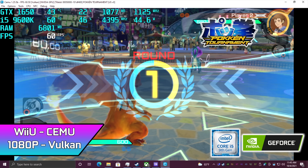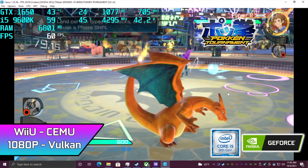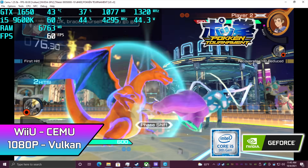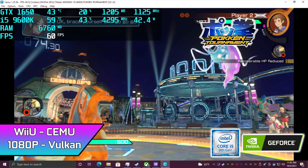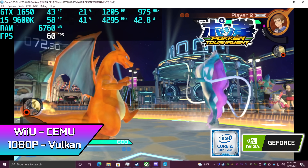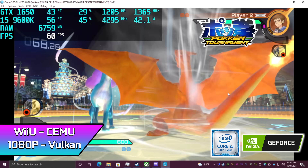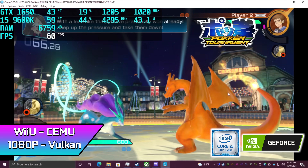Next up, we have Wii U using the Cemu emulator. I did go to 1080p with this game using the Vulkan backend and it handles it really well. If you wanted to do something like Breath of the Wild, unfortunately at 1080p it's hard-pressed to hit 60 constantly, but you can always do 30 FPS at 1080p all day long.